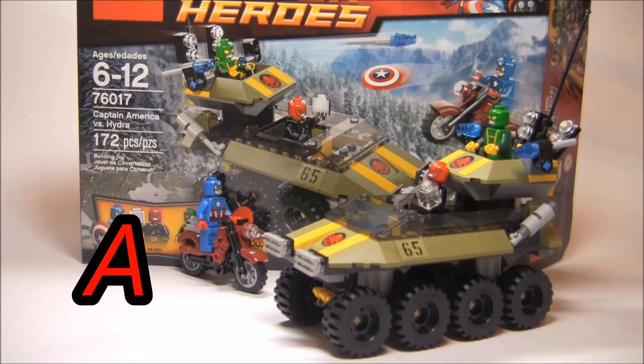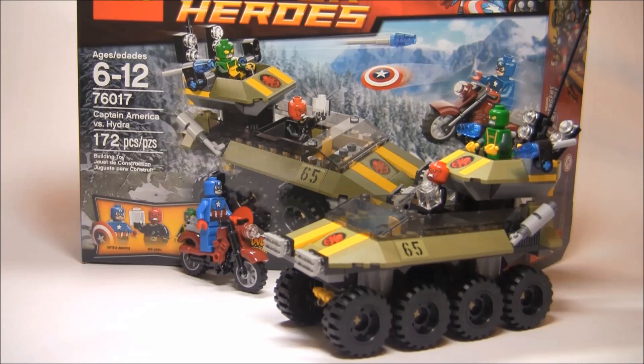I give this set an A. I think it's a great $20 set, as the minifigures just really sell it. You do get some interesting pieces here and there with the build, and even though it's not the greatest build, I really do like the motorcycle. And that's really it for this set — I will see you guys later. Bye.